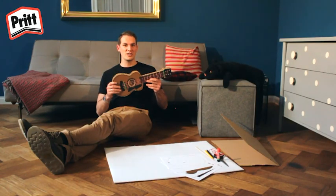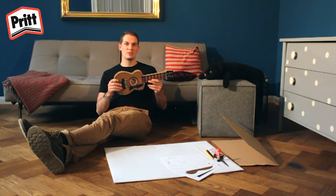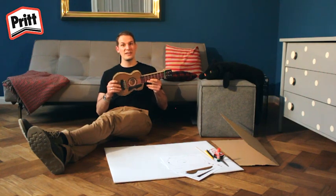Que diriez-vous de vous fabriquer votre propre guitare aujourd'hui ? Pour cela, il faut tout d'abord rassembler le matériel et les outils nécessaires. Voici ce qu'il vous faut.